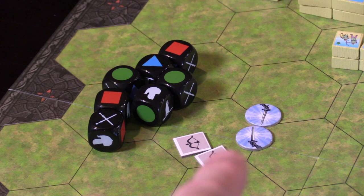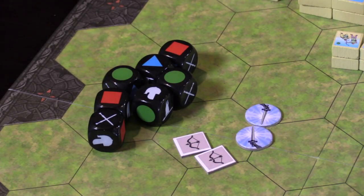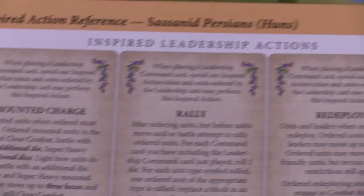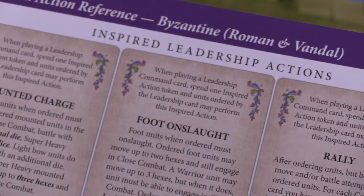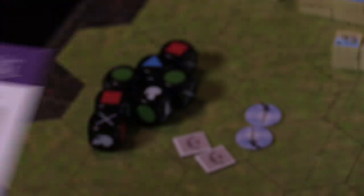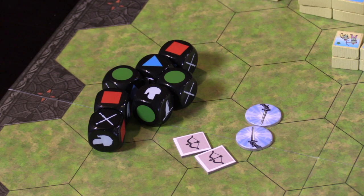We also have these circular inspired action tokens. These are really neat and they're unique to this game system with Medieval. If you play a leadership card — any card with leadership in the title — you can gain one of these inspired action tokens if you didn't have any, or spend one to perform unique inspired actions shown on the player aid card. Whether you're playing the Romans or the Huns, the titles — mounted charge, foot onslaught, rally — are the same but slightly different in action based on the faction you're playing.